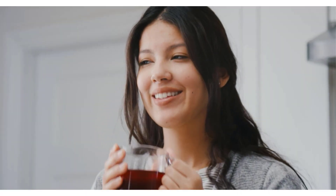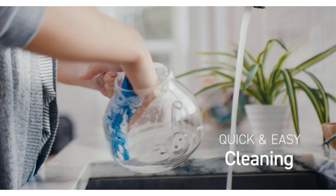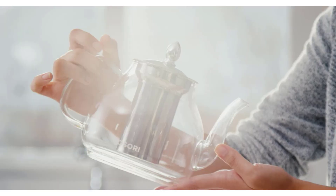What we like: removable infuser, stovetop safe, non-drip spout, and dishwasher top rack safe. What we don't like: the screw on the lid might require frequent tightening.